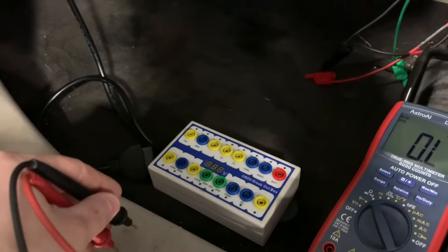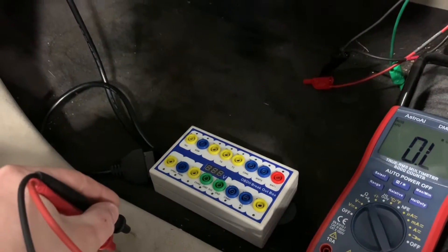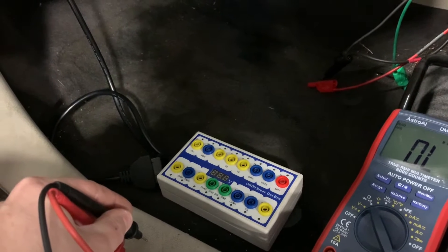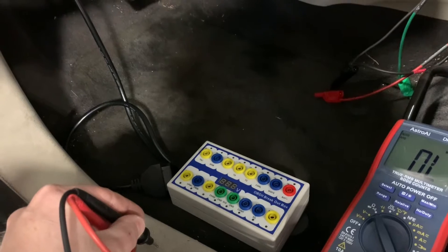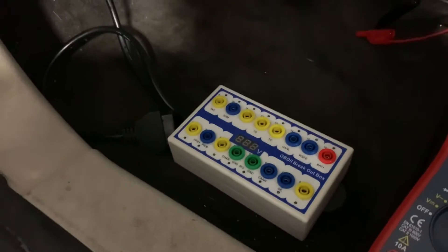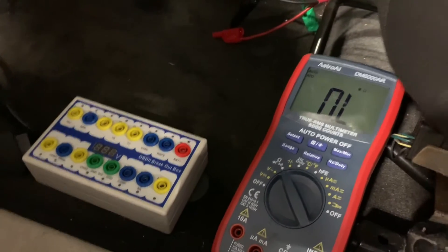Today I wanted to make a quick video showing you one of the common tests that people do on their CAN bus networks — the resistance test. I've got the battery disconnected on this Ford Fiesta that we're working on, so all the modules are asleep. I've got this breakout box plugged into the OBD2 port right here and my multimeter ready to go.